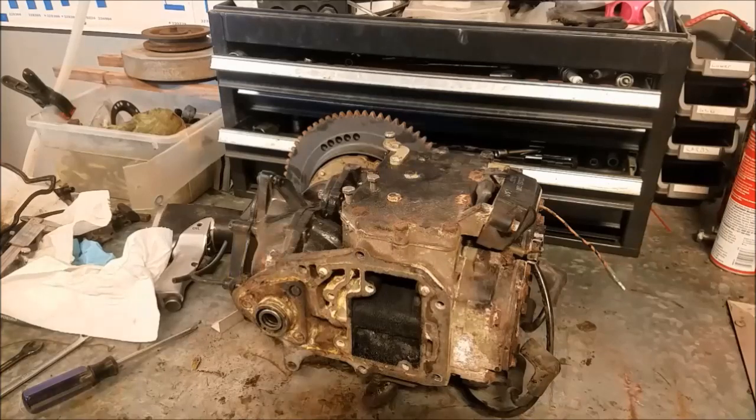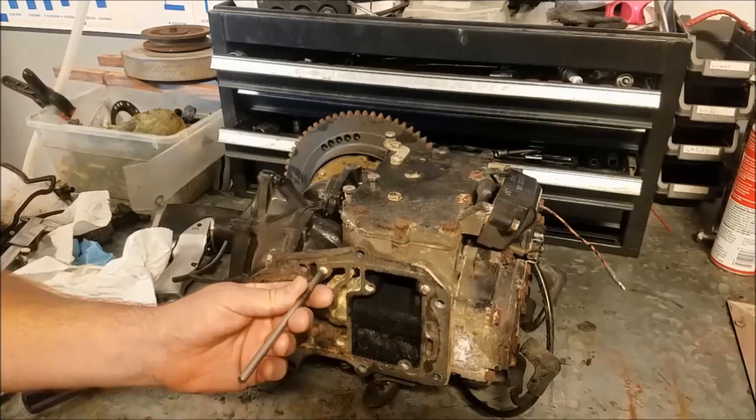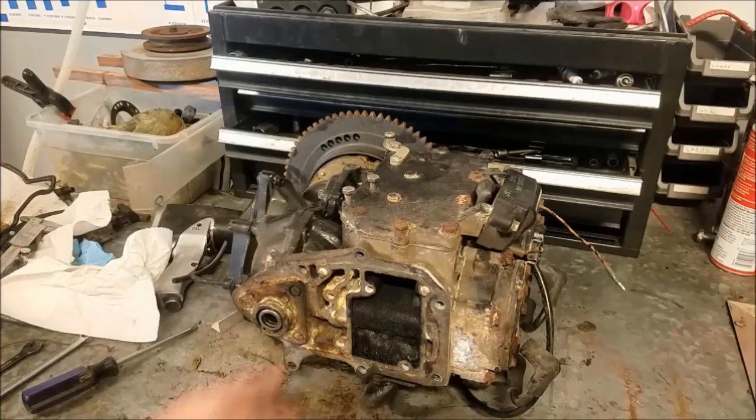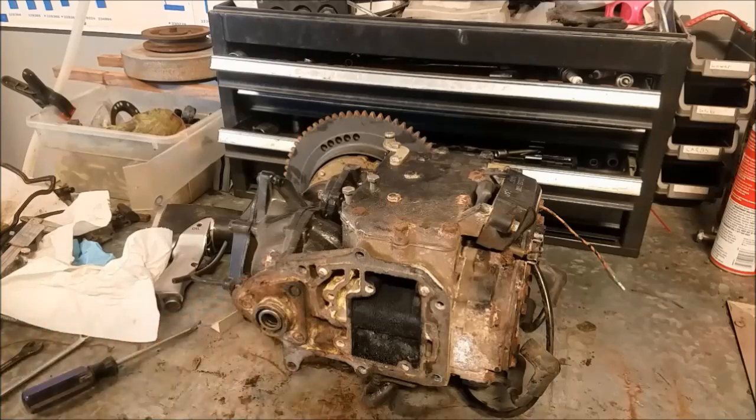So our only option now is to drill them out. The problem with drilling and re-tapping is when you have your center punch and put it on there as centered as you can, tap it, and drill it — you never quite get it perfectly in the center. So I'm going to try to make a little fixture that I can put in there to guide me into the center.